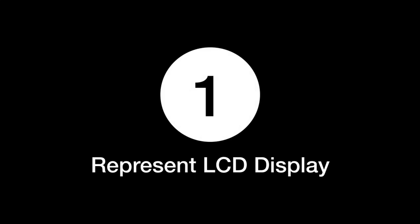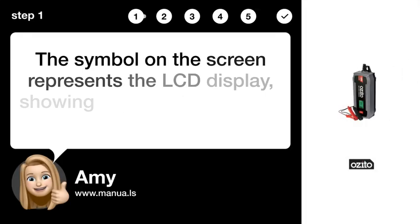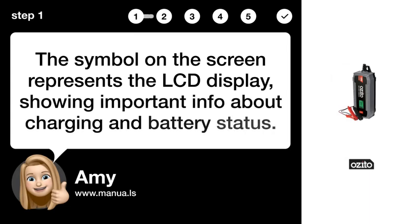Step 1: Represent LCD display. The symbol on the screen represents the LCD display, showing important info about charging and battery status.